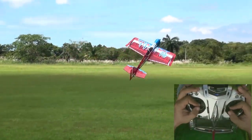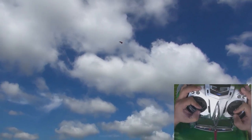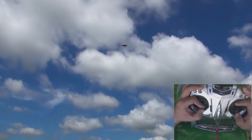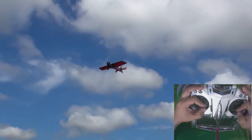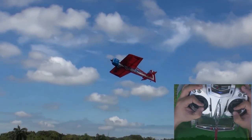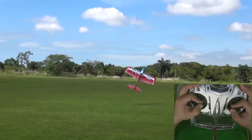This maneuver is similar to the elevator, except this time, instead of descending, we're actually flying the airplane level with the nose pointing up at a high angle of attack — 45 degrees or more — and while at a very slow forward airspeed. That's a very fun maneuver because you can make the airplane go anywhere you want while flying at that very slow speed.